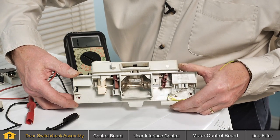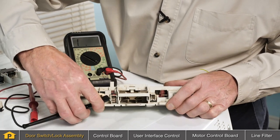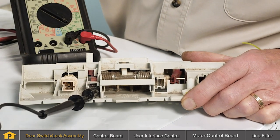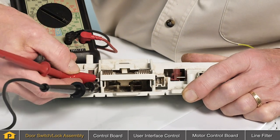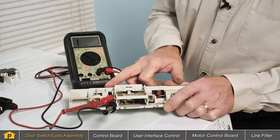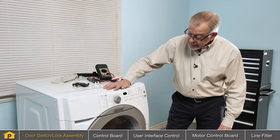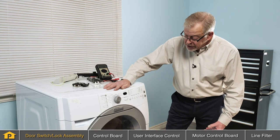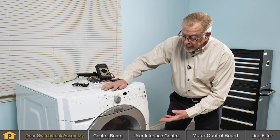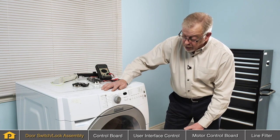The style of door lock assembly has the switch clearly marked as to what the terminals are. We'll simply use our leads from our multimeter attached to the proper terminals and we can check to verify that that switch works properly. In addition to the door switch itself on the door lock assembly, some models require that the door actually will lock before any functions will operate.